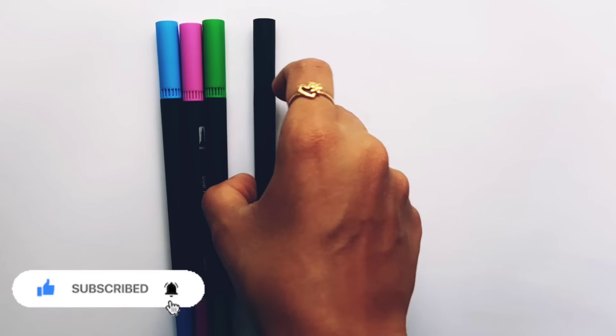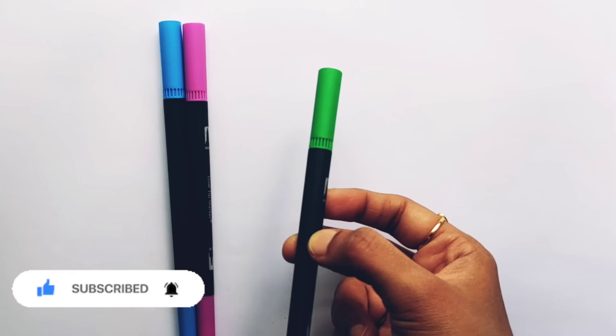Gray color, black color, light green color, purple color, light blue color. Let's learn to draw some today's shapes.